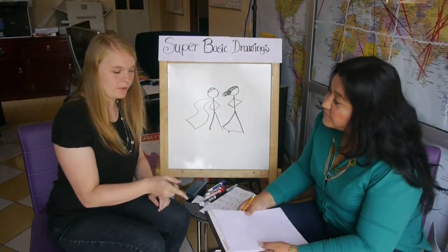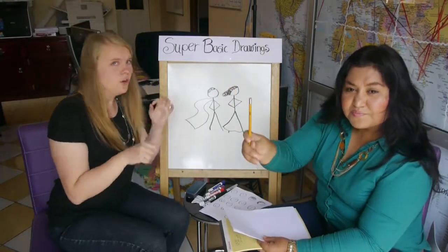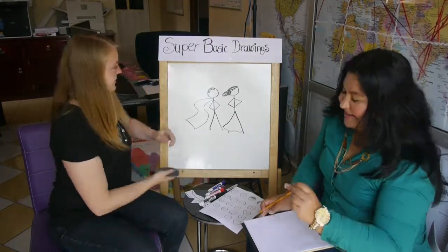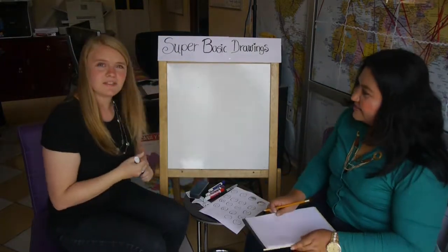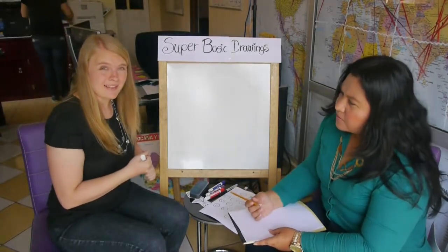Do you have your paper and your pencil? Get out paper and pencil or pen, whatever, and let's start drawing. An eraser? Yeah. So I'm going to teach you some basic tips, but for the sake of time, we are going to go a little bit fast.